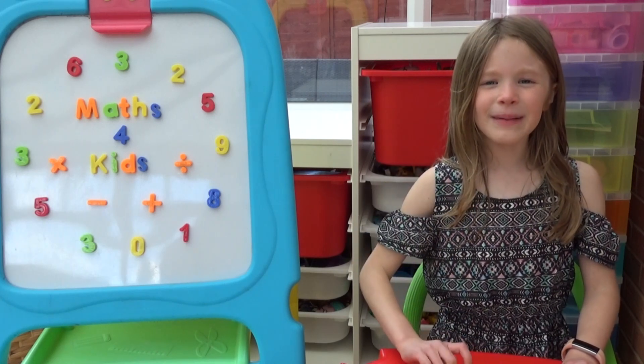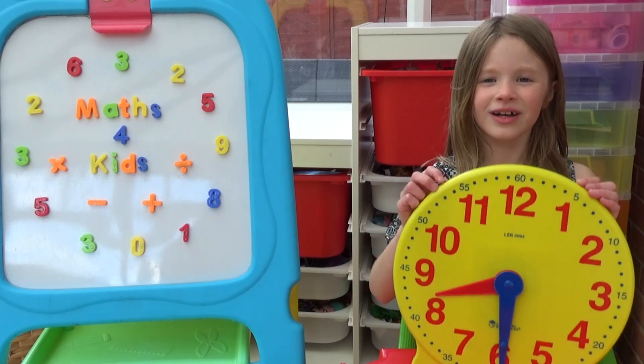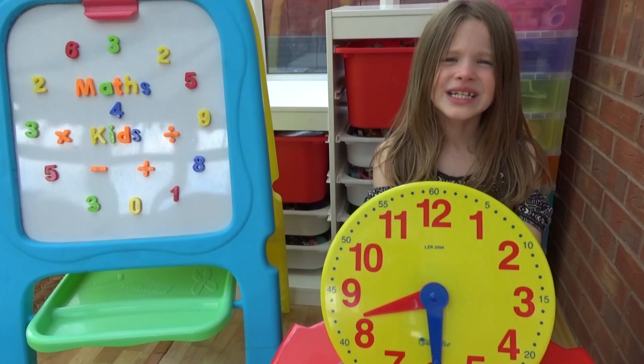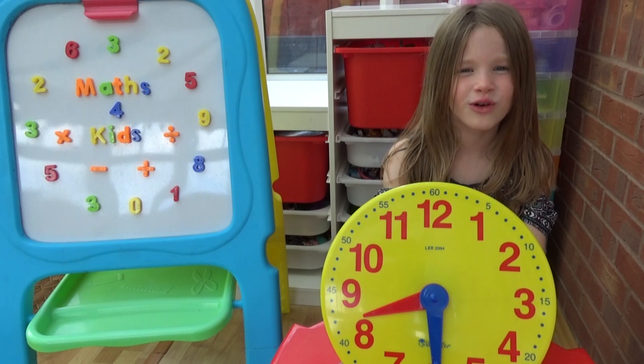Hi everyone, I'm Amber and today we're going to start learning how to read the minute hand on an analogue clock. If you haven't watched our last video on reading the hour hand, go back and watch that video first. We're going to start by looking at just the minute hand to understand o'clock and half past, then we're going to look at quarter past and quarter to.